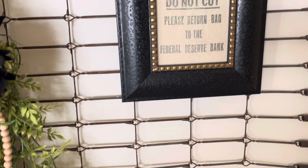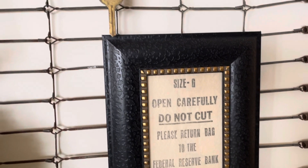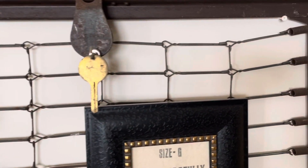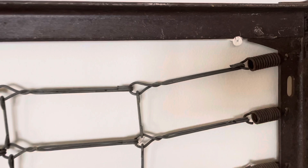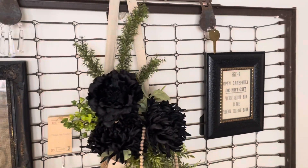There's an old Federal Reserve bag that I framed. It said not to cut, but I cut it anyway — it's old. There's an old key. I just stick two screws out of the wall and set it right on those screws. It's been there forever, and I love it.